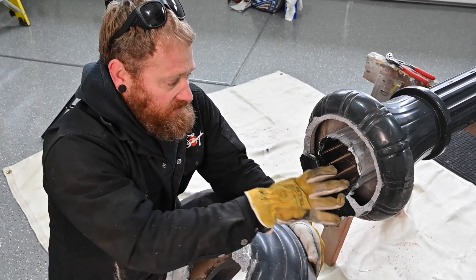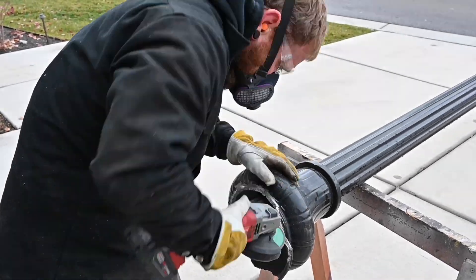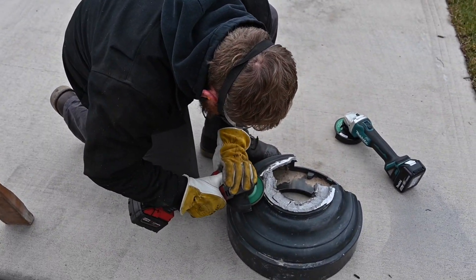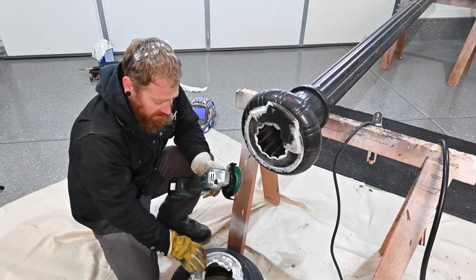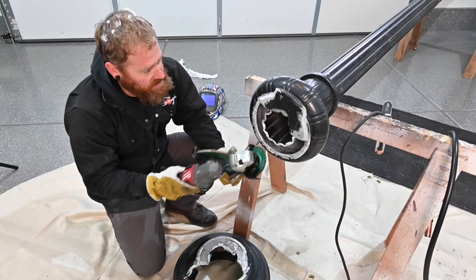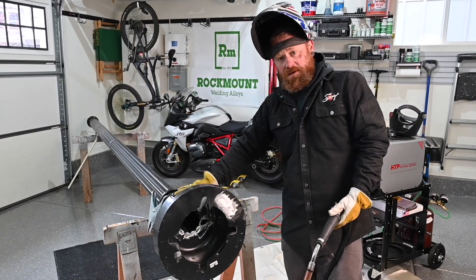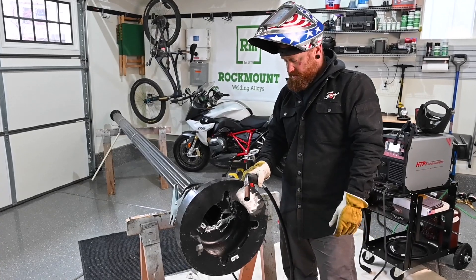We're going to clean this up, get it fitted, tack it on, and then we'll burn it all up. For the prep work on this light pole base, we used the Rock Mount aluminum grinding discs — two of them, about 20 minutes each, getting the paint off, doing the prep work, smoothing everything out. We've hardly got any buildup on these aluminum discs and they're going to last. We got the light pole base ground and prepped, tacked on, put some preheat on it. Now we're going to go ahead and weld it with the Rock Mount Neptune 047 wire for the MIG.